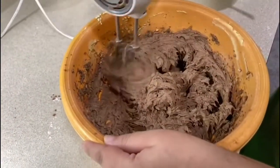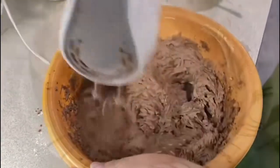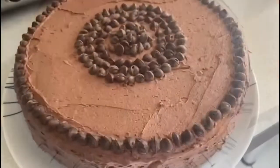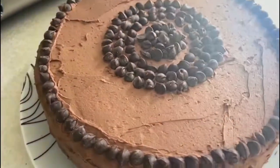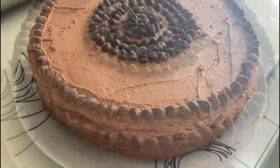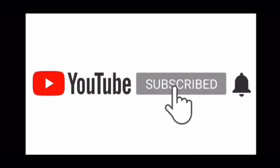I will then be using the buttercream to decorate the cake and cover it up on the sides, and I added some chocolate chips to make it look nicer for the presentation. Please make sure you like and subscribe if you enjoyed the video, and thank you for watching. Allah Hafiz.